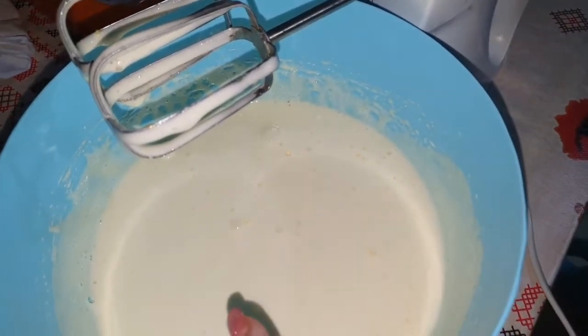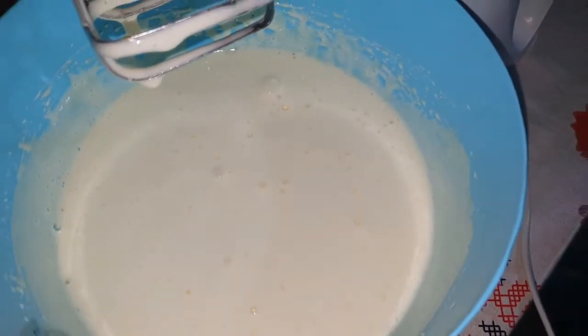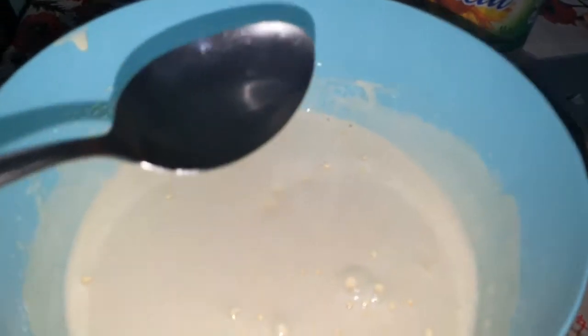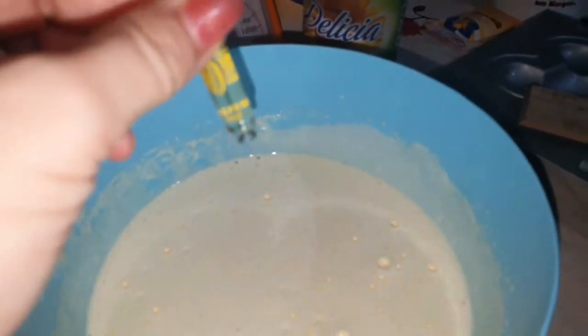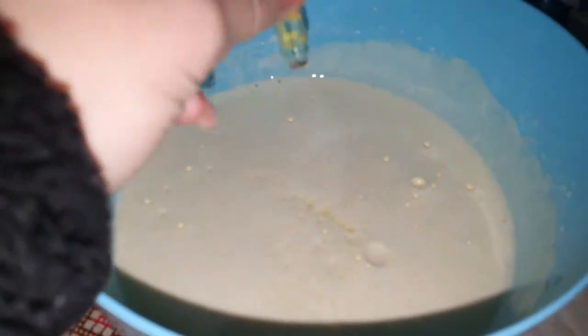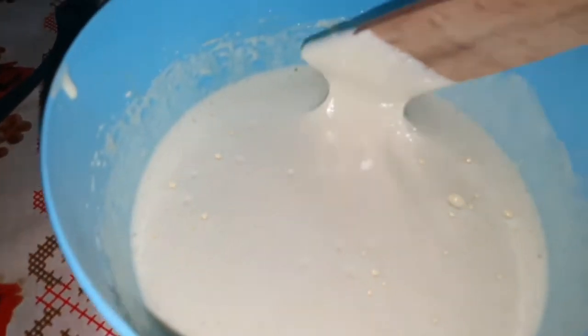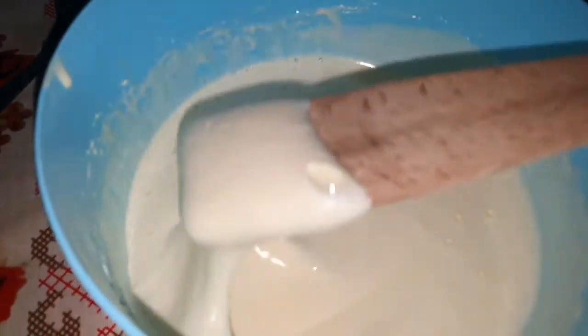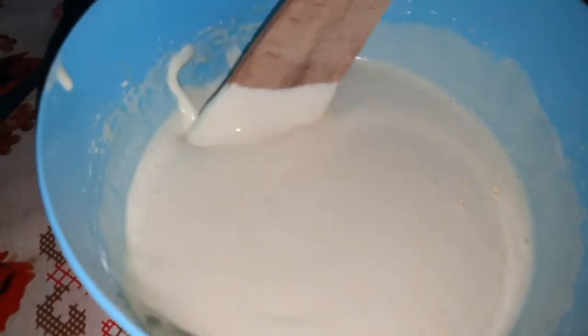Am mixat cu zahărul până și-a dublat forma și s-a albit, și-a schimbat și culoarea. Am aici făină!